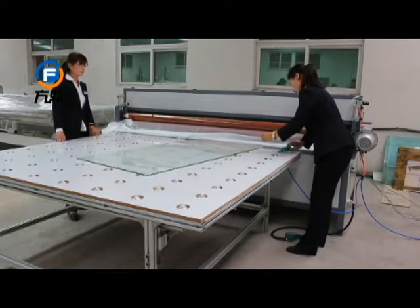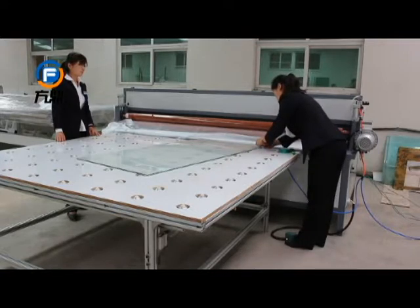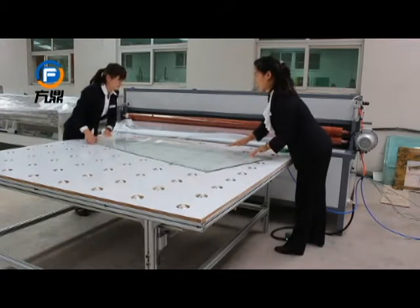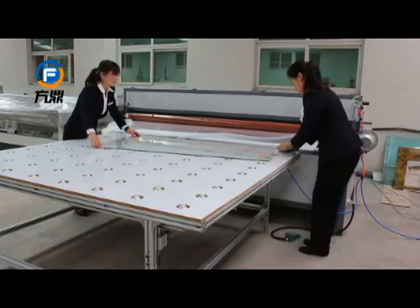The green tape is high temperature resistant — you could use it to fix layers of glass. Now the whole glass combination is finished.